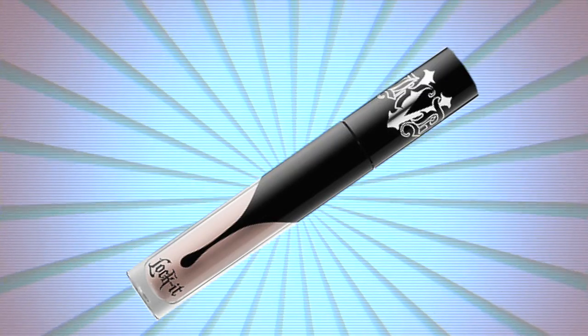Hey girls and dudes! My brows are already done, but I have a whole tutorial on how I do these at a link in the description box if you're interested. Starting things off, I'm going to be using the Kat Von D Lock-It concealer in the shade L1 to prime my lids.